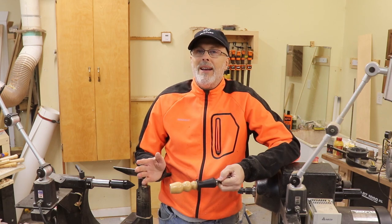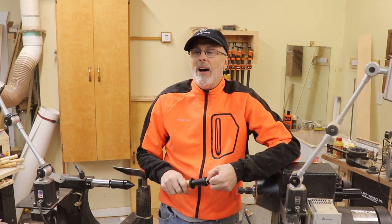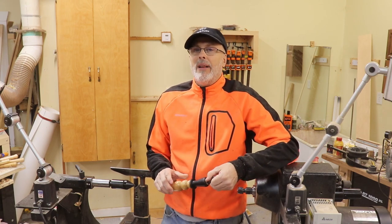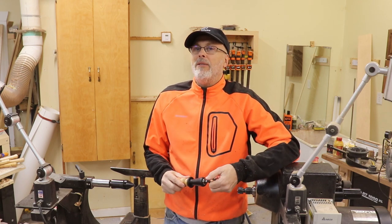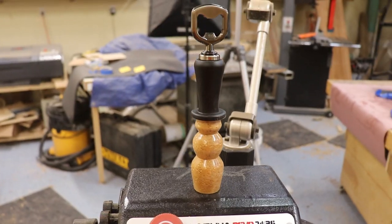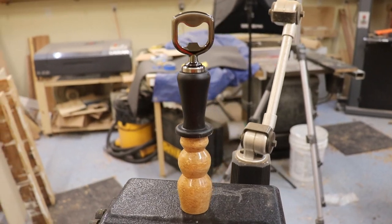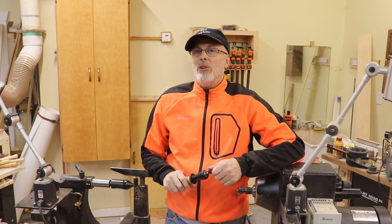Hey everyone, it's Paul here — happy holidays! I love holiday woodworking; it's my favorite time of the year to be in the shop. I like to make projects I can crank out in good numbers to give away as gifts, and I like items that have a little whimsy to them. This snowman bottle opener checks all those boxes for me.